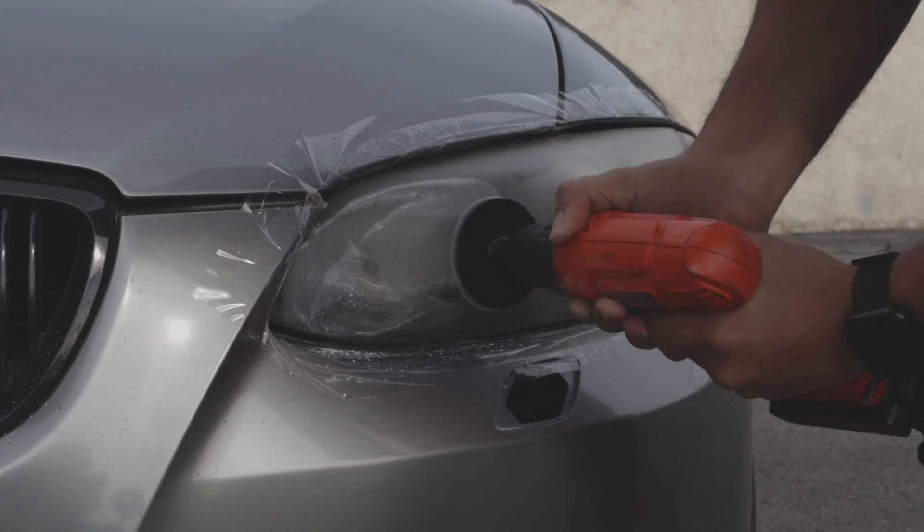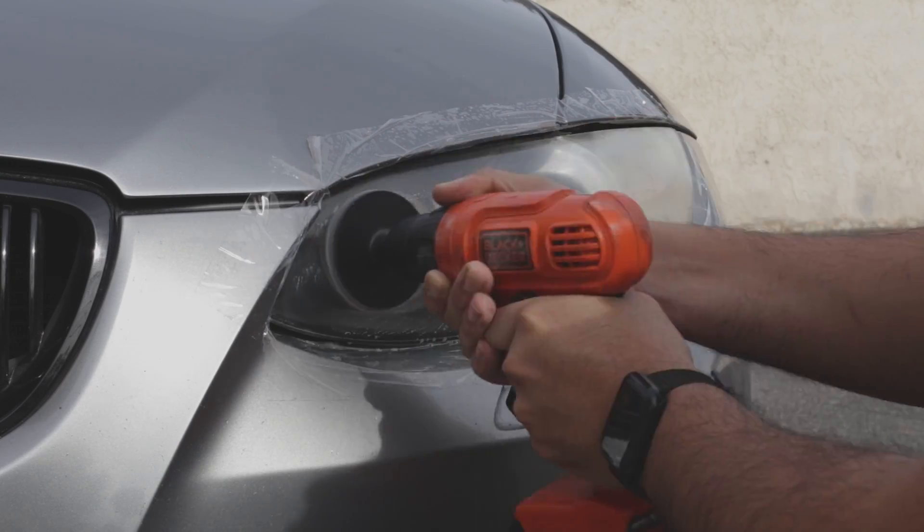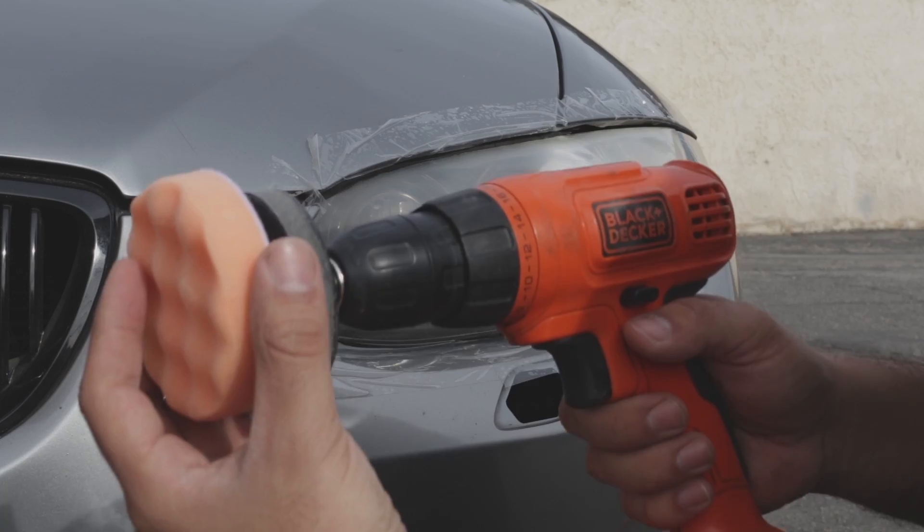Go ahead and get the 800 grit sandpaper and do the exact same thing. Then grab the 3000 grit sandpaper, make sure the headlight is nice and wet, and start sanding.